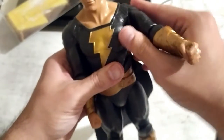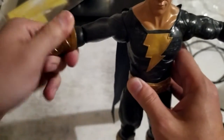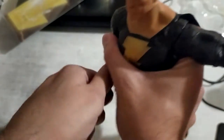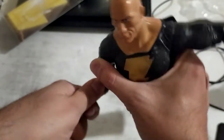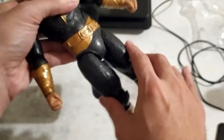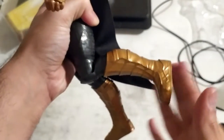We have articulation in the shoulders, and the shoulders can also move out. We have articulation in the forearms — you can rotate the forearms, rotate the wrists, and bend the elbow. It takes a bit of effort but you can do it, and I think it will come loose as you continue playing with it. There's articulation in the elbows and in the hips — he can open his legs. We have articulation in the knees, but no articulation in the ankles.